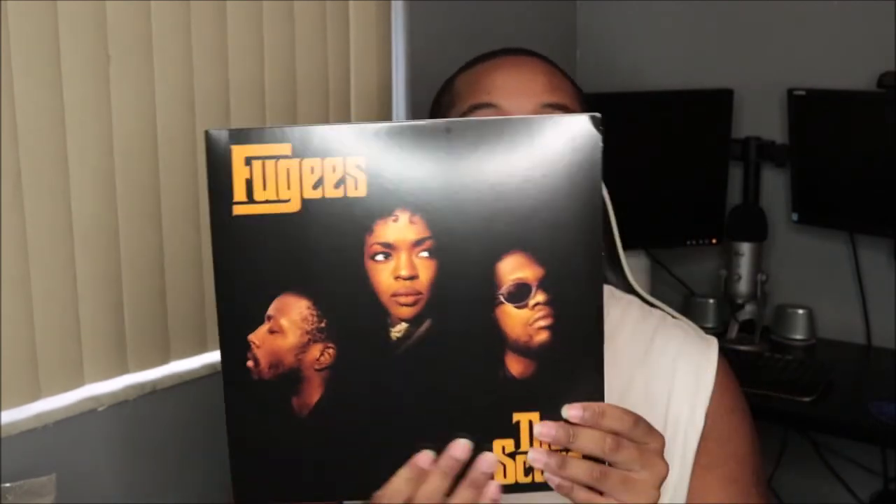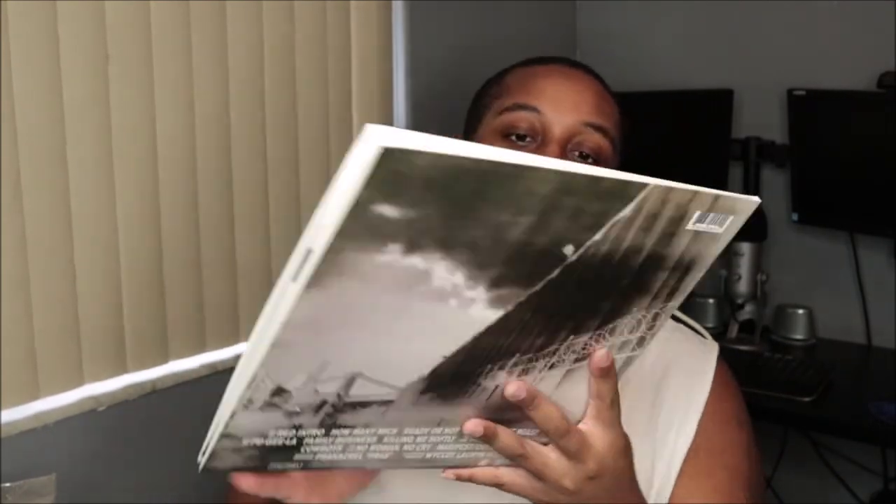So that was the Fugees album 'The Score' that we just unboxed. Disc two is the same thing. So that was 'The Score' — beautiful cover, beautiful artwork, just everything is so perfect. They were totally ahead of their time with this album, like with the packaging, the pictures, and how artful it is. It's just so beautiful.